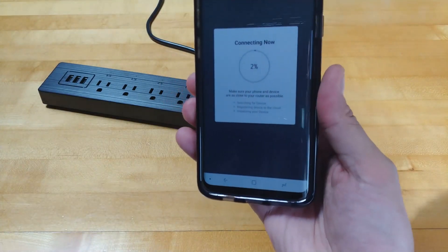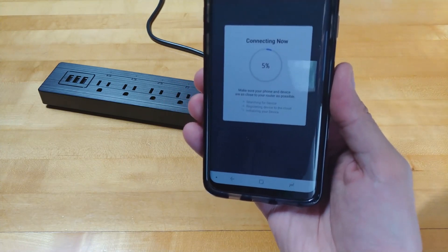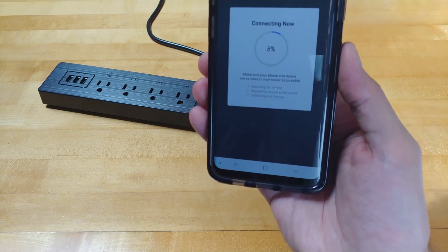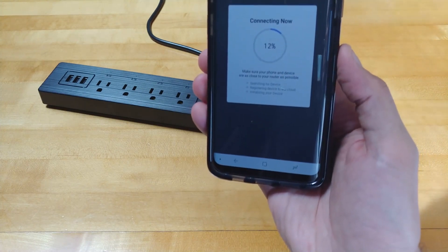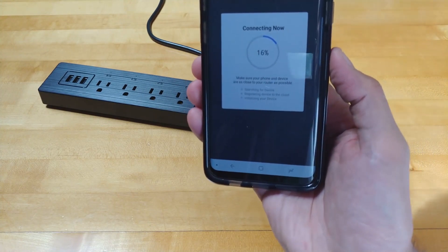Once you put in your Wi-Fi password — note this is a 2.4 gigahertz network only, you can't use 5 gigahertz, but that's not an issue since most smart plugs are the same. I just heard the outlet click on and off, so we're almost paired. It takes about 30 to 40 seconds, so just give it a minute.